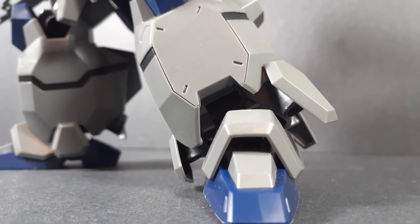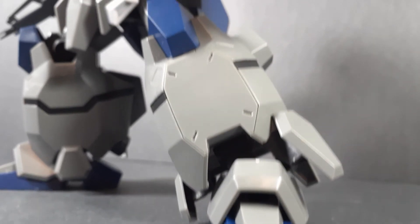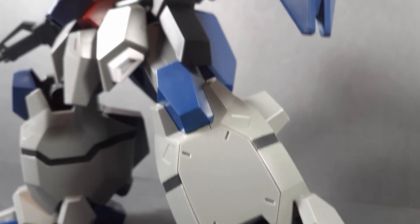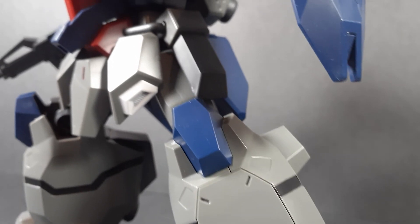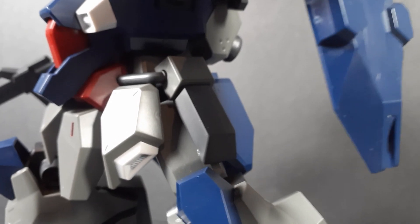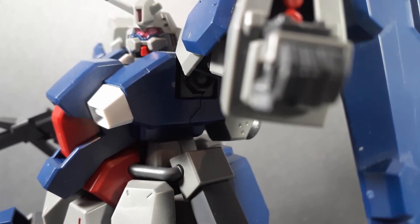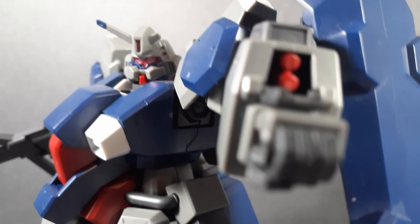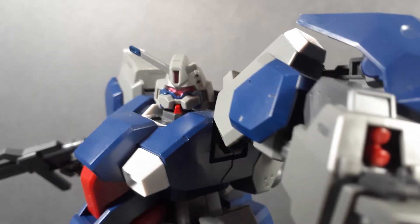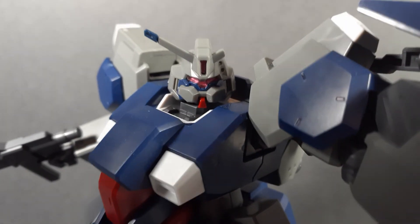Final thoughts on the Gustav Karl — this is an absolutely excellent high grade. The posability is not limited by the bulk at all. The only way it is limited is slightly in the hips, and it's mostly just because of the actual design of the mobile suit getting in the way, rather than the bulk itself. There are a couple of issues. The shoulders — they don't really impede the movement and you can get the poses you want out of them, but they do come off. And the ball joint, while tight, doesn't hold in well enough to overcome the friction of the hinge to lift the shoulder socket up.